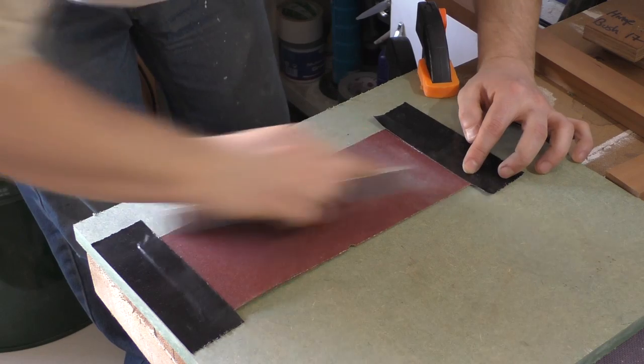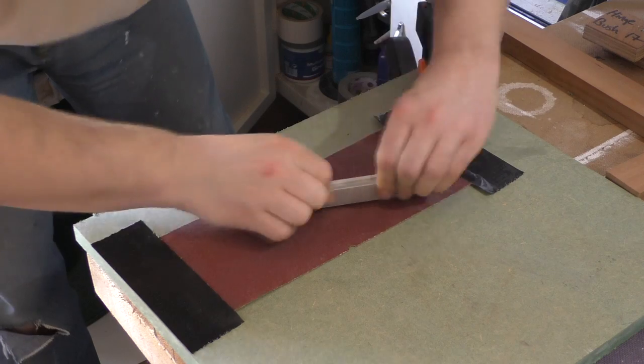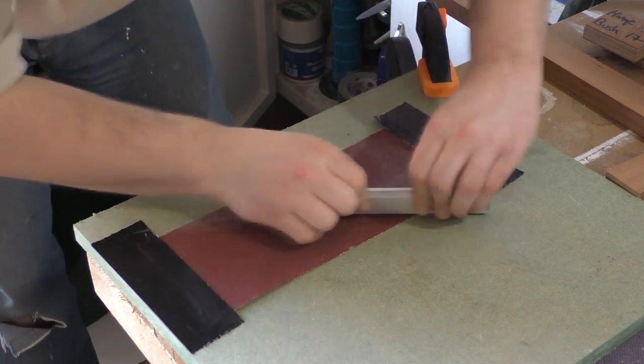The belt sander is fine for bulk removal of material but for the edges and the final fitting I switched over to a simple lapping setup. With a little elbow grease I was able to get it so the whole T-nut blank slid into the track.